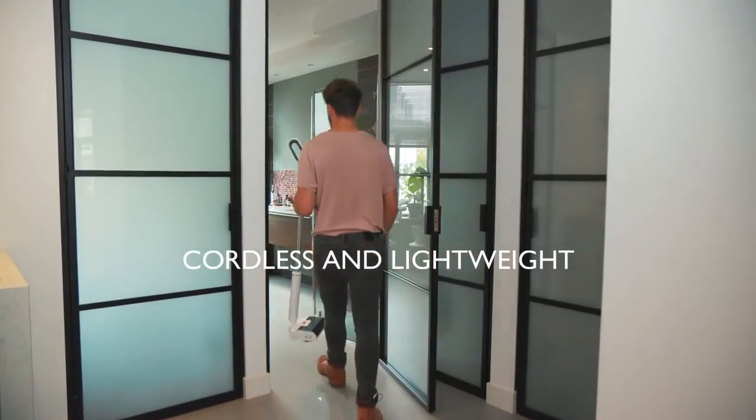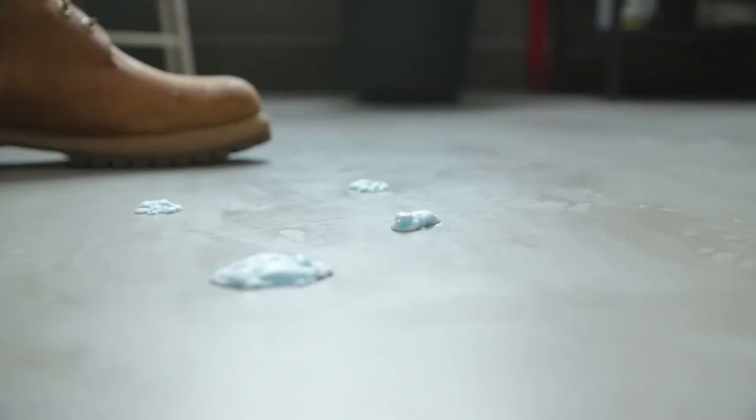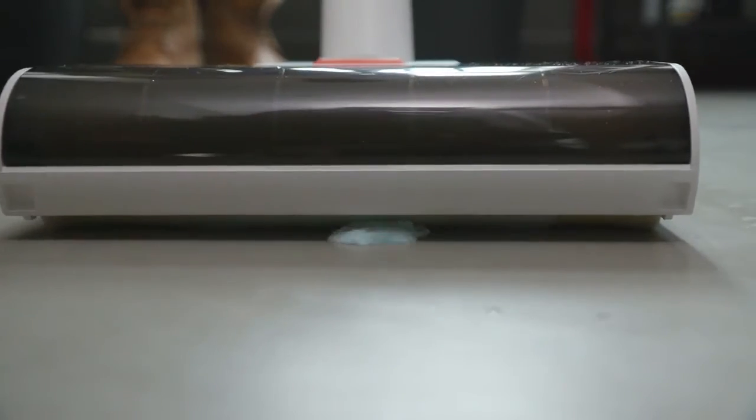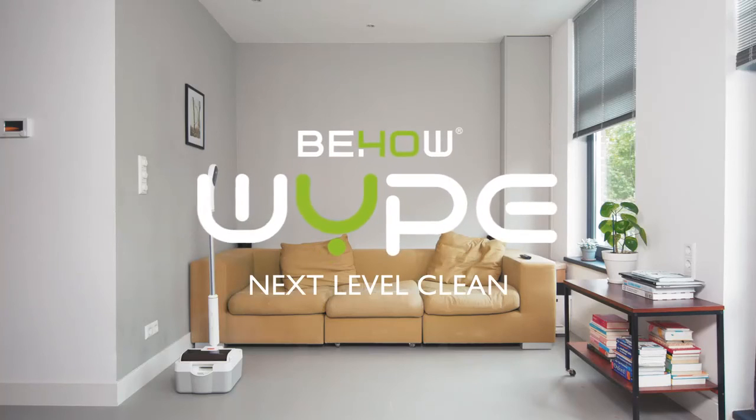Wipe is cordless and lightweight, making it easy to take anywhere in the house — ready to clean up even the most impossible mess. It's charging when it's docked, so it's always ready to go. Wipe. Next level clean.